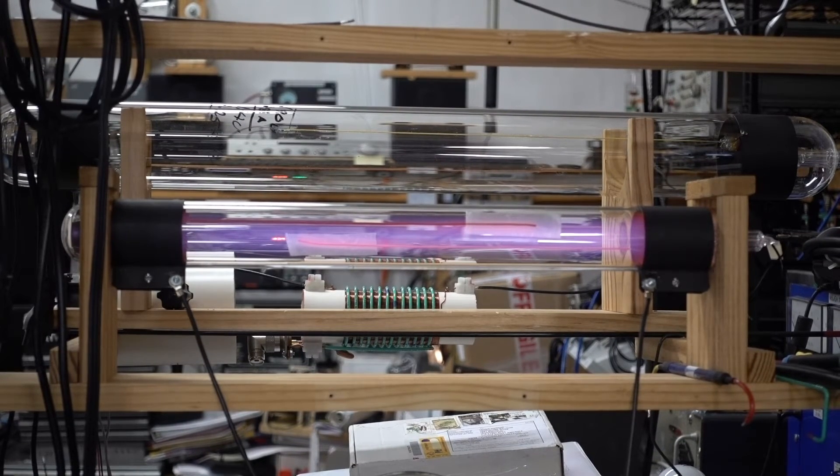Here I've shut the power down almost to nothing. You can see the purple glow in the tube. This is before the tube is fully ionized, and this is caused by oxygen in the tube. The getter will take care of that as the tube ages.